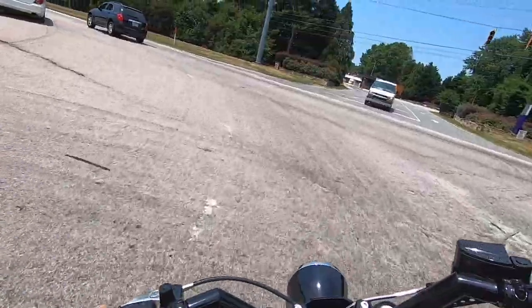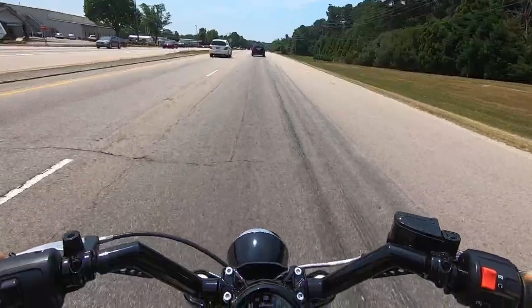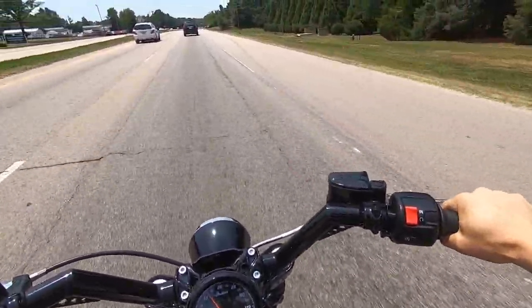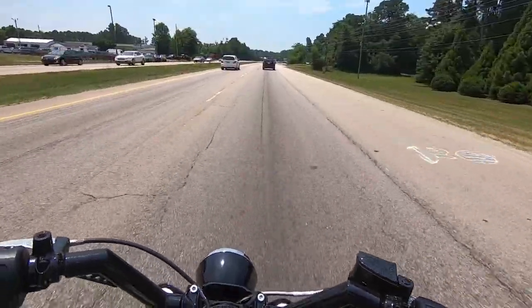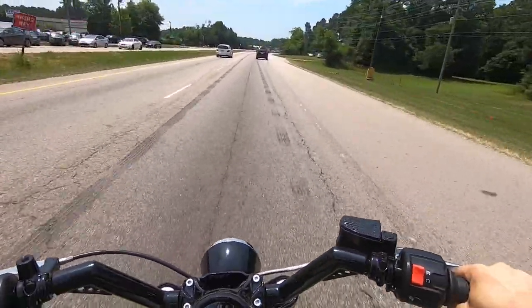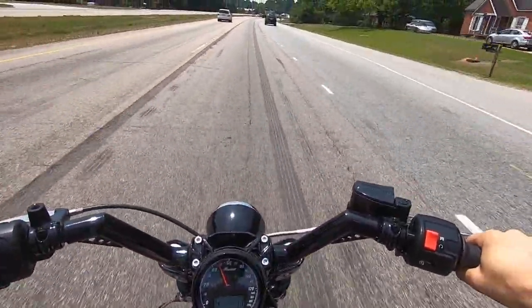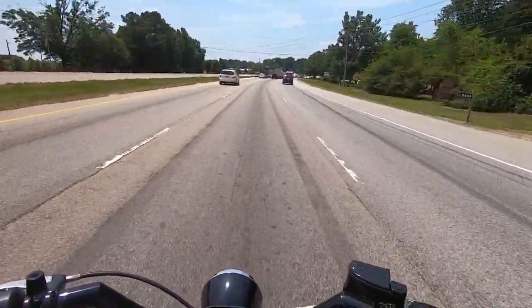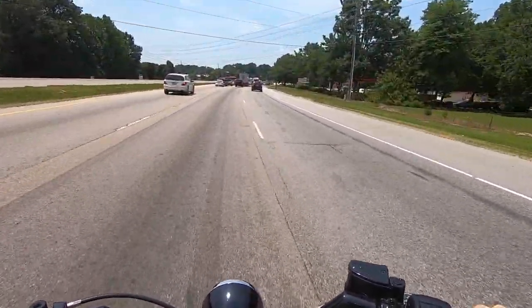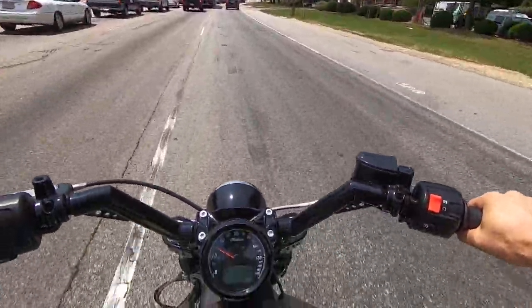The first thing I really want to feel out is the handling. God, this thing is loud. The handling feels good — for a cruiser, it feels pretty flickable. Exhaust is so loud. If you're looking for a loud exhaust for your Scout Bobber, this is it right here.